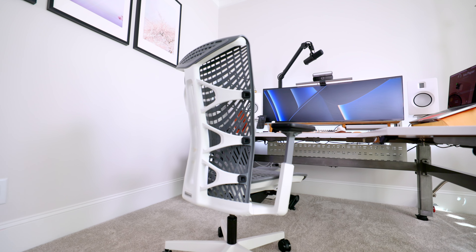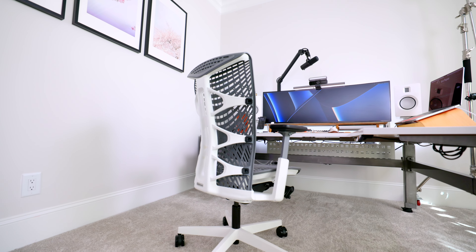This is the Autonomous Ergo Chair Pro Plus, and in my opinion it is one of the top contenders for an ergonomic office chair in this price range. One of the things that really surprised me about this chair was just how much it reminded me of one of my favorite chairs of all time — the Herman Miller Embody. This chair really takes a lot of great features from the Embody and brings them in a package that is less than half the price.